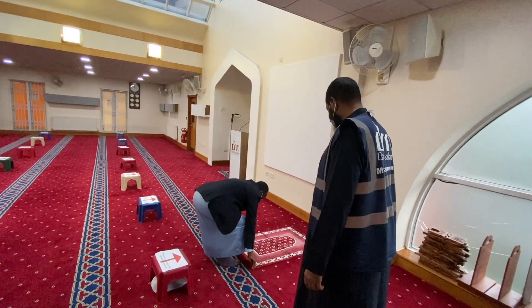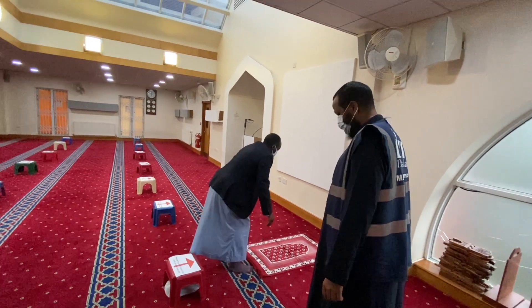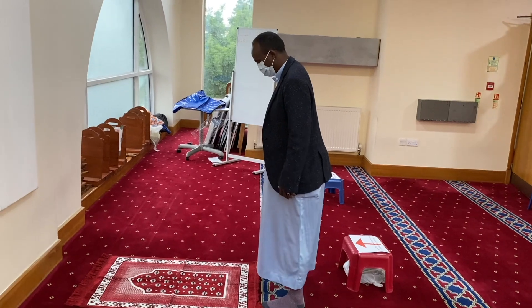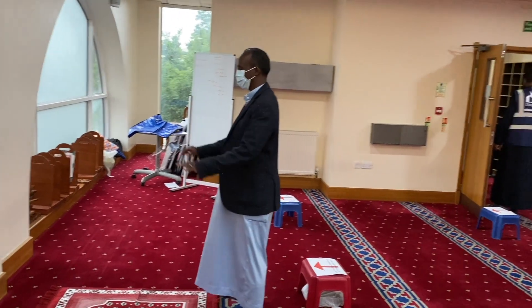Please make sure to keep your distance. You will leave the Masjid from another door, prior to the one you entered from. Stay safe. Wassalamu alaikum warahmatullahi wabarakatuh.